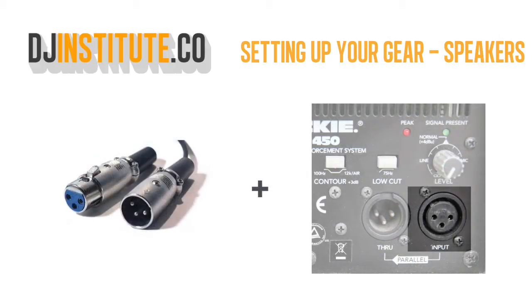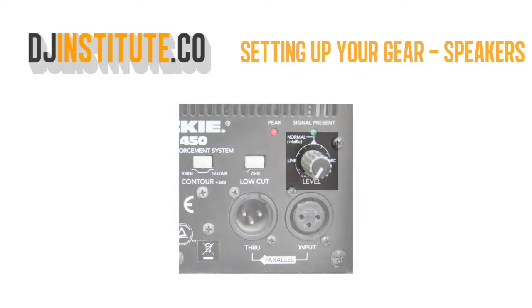Step 2. Plug in the XLR cable into the speaker where it says input. Step 3. Set the volume to the necessary level on the back of the speaker.